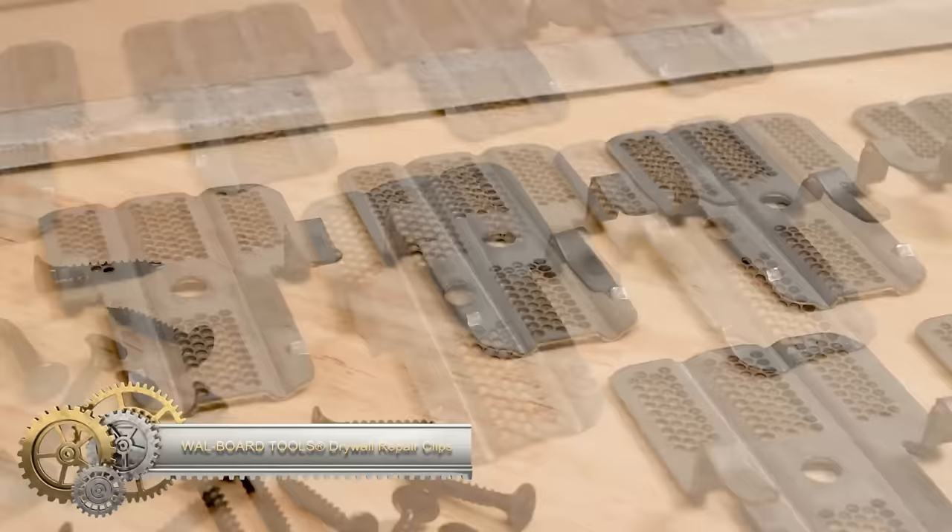Forklifts are engineered to efficiently lift and transport heavy loads. Similarly, the Speedy Level is an innovative hands-free leveling tool that enables users to effortlessly and precisely level objects without the necessity for manual adjustments. With its user-friendly design, the Speedy Level streamlines the leveling process, making it a convenient and reliable tool for various applications.